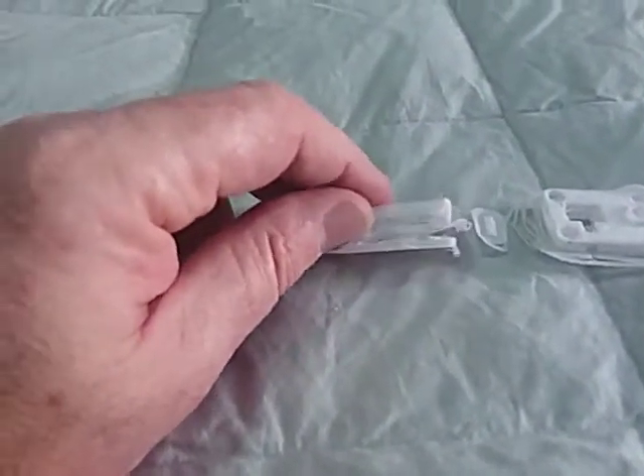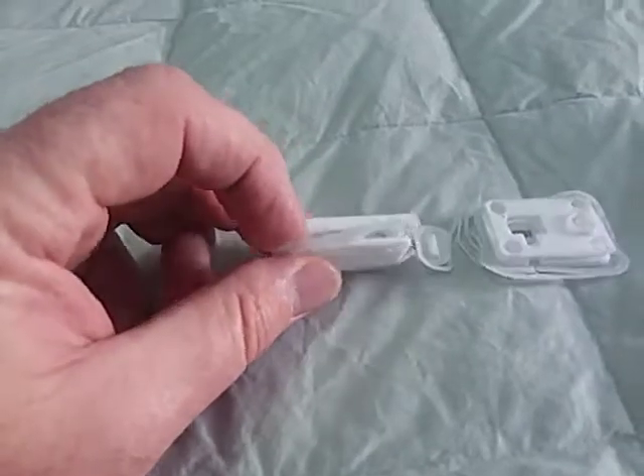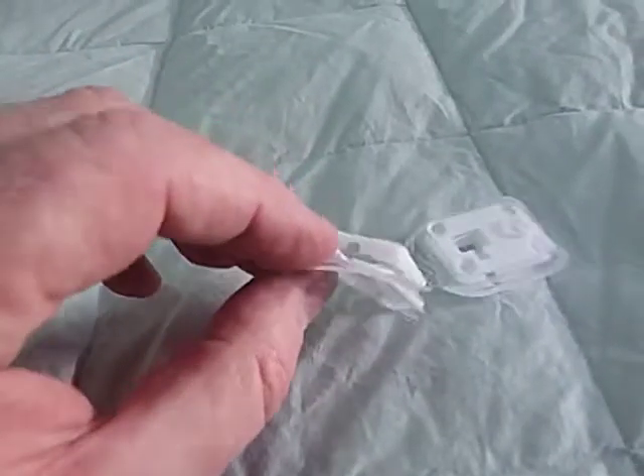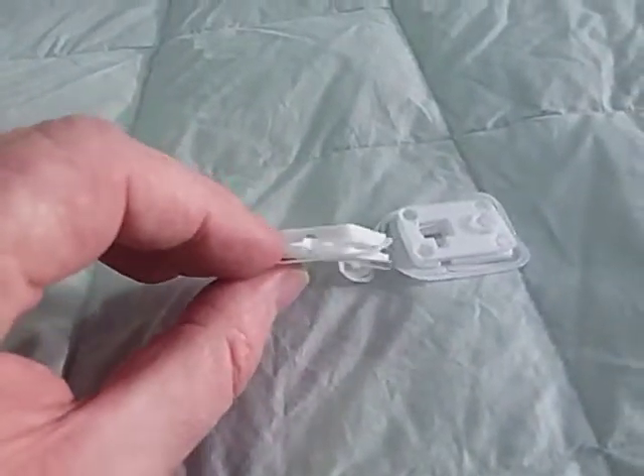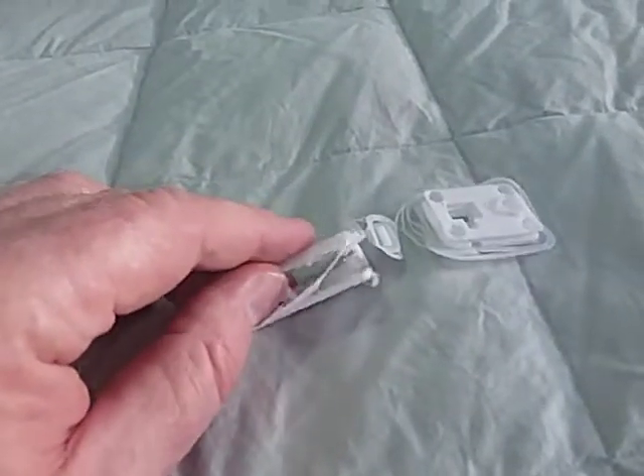This is a draft print, and as you can see the part stuck to the bed properly, but halfway through the print the filament ran out and then it started again. The printer is doing it now, so I'll show you.